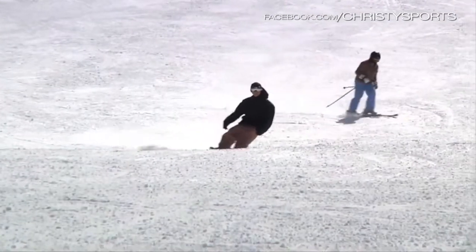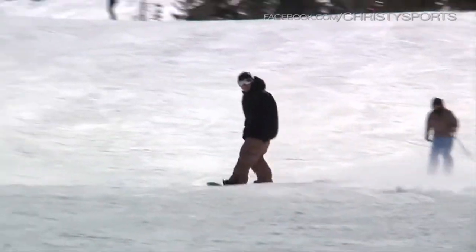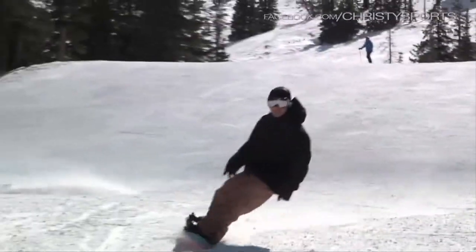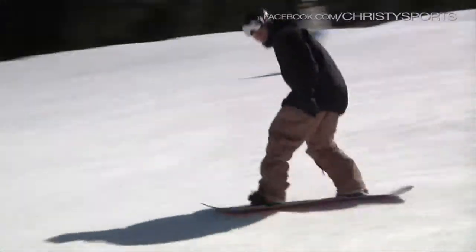It is a pro model design, so geared more towards that intermediate to advanced rider. Anyone that's trying to really step up their game in the park would be a good suit, and could also really perform anywhere on the mountain.